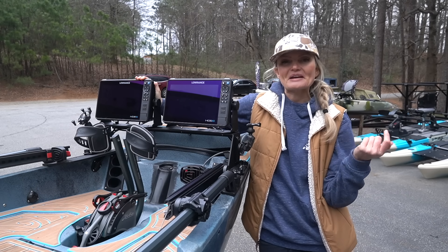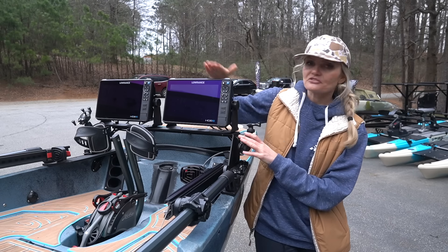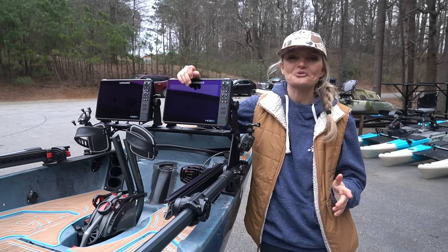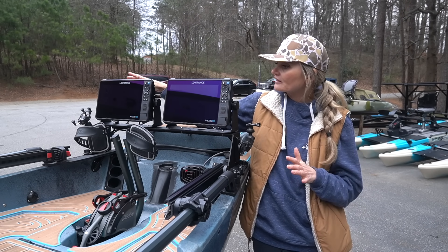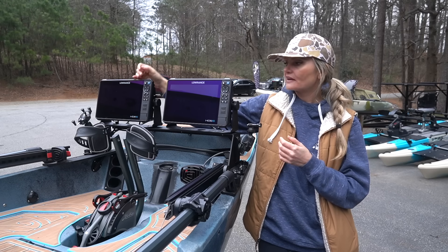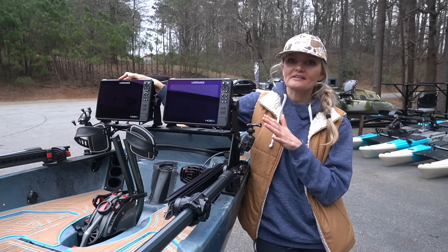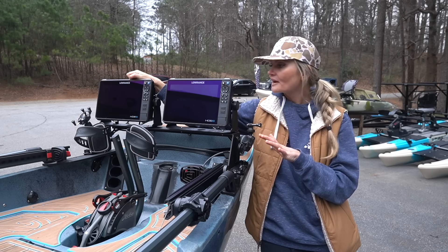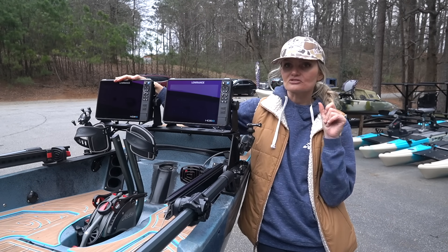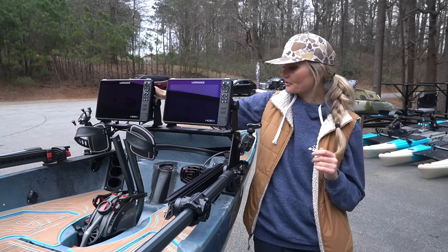I was just ready to try something different and go back to Lowrance, which I'm very familiar with. I've heard really good things about these units - these are the HDS 10 Pros. These two units link up, which is really nice. I utilize side scan a lot and still do some 2D things, so I feel very confident in Lowrance's abilities. The waypoint management is also a little bit easier for me on Lowrance. I've got some exciting trips planned in Texas where I'm going to hopefully learn a little from Josh about Lowrance settings for forward-facing sonar. I think that'll be my biggest adjustment going from Garmin to Lowrance, but I really don't think it's going to be any issues.